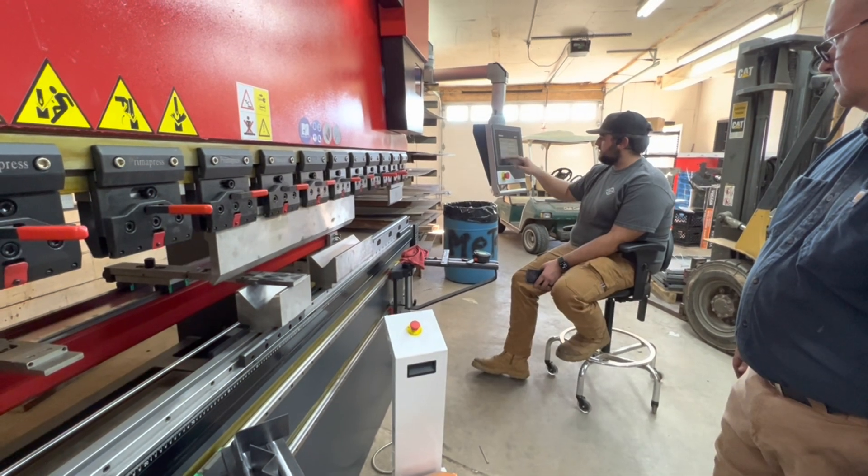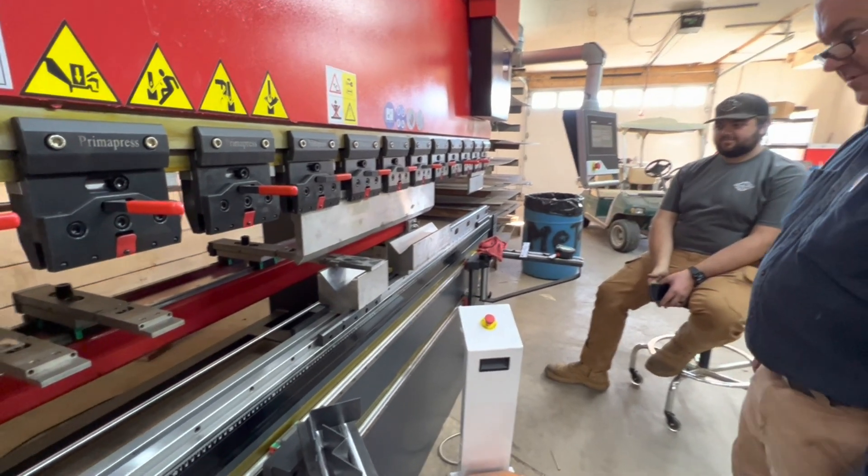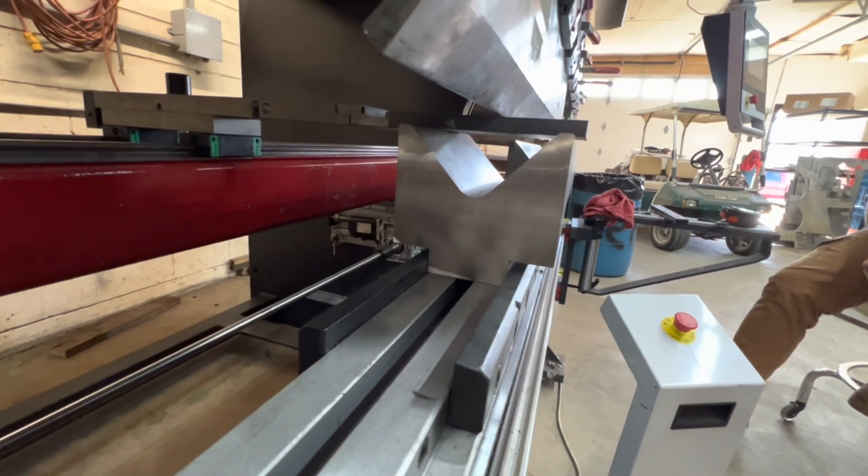Now we're progressing our way up. We just did the test hit at 180 degrees. This is 3/8 inch, or 10 millimeter, carbon steel in a three-inch die opening.